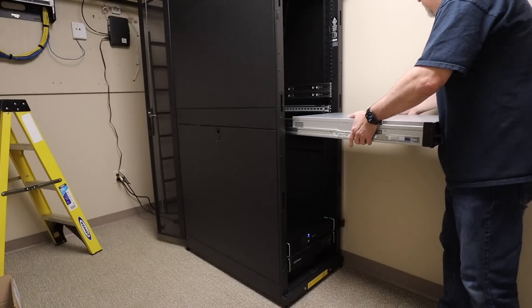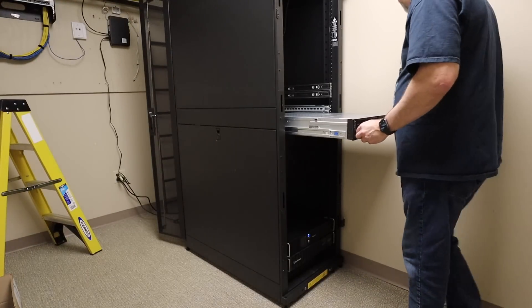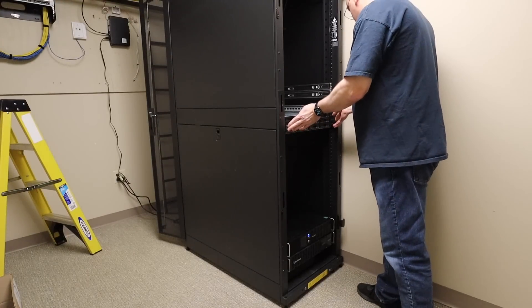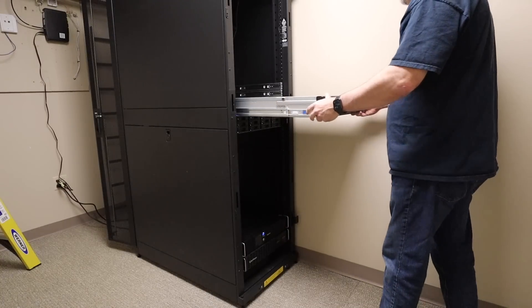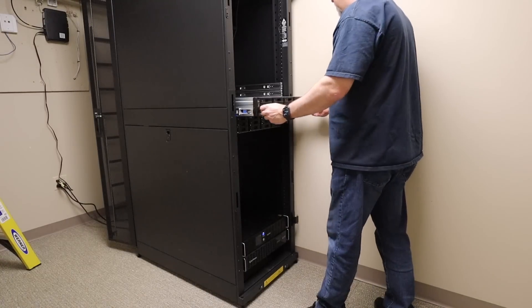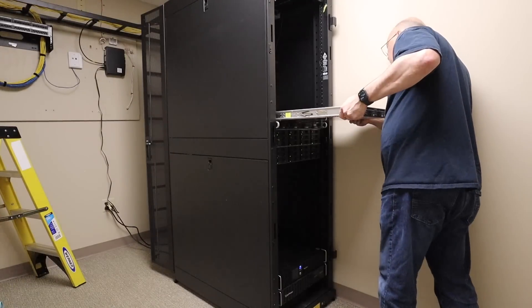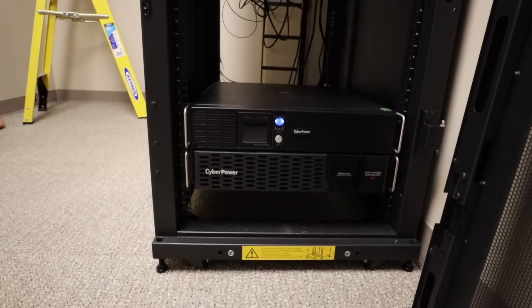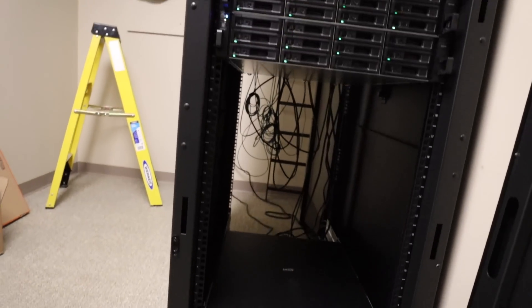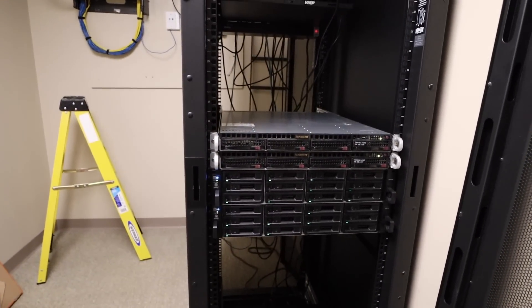Next up is a 12-bay Synology that acts as the NVR for recording all of the cameras. Then another more powerful 12-bay Synology that acts as the storage array for our VMware cluster and a storage appliance for video editing. Top that off with a couple of Supermicro 1U servers packed with processor and RAM for the actual compute. We're still waiting for cable managers to arrive, so it's still pretty messy behind.